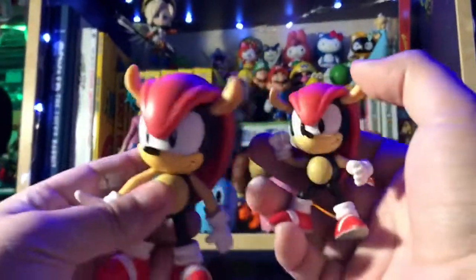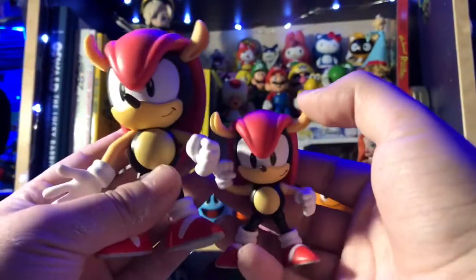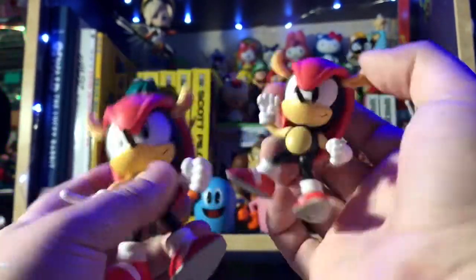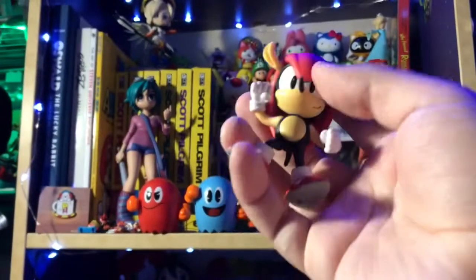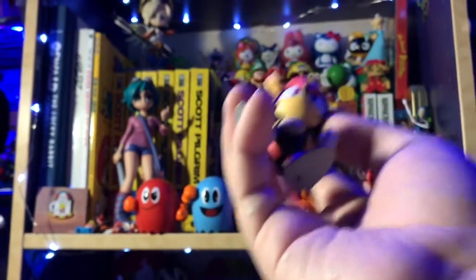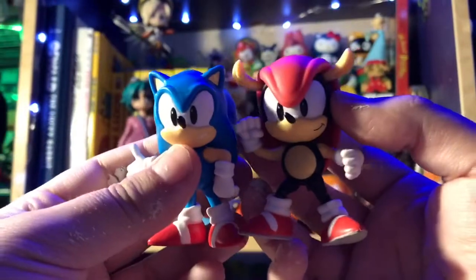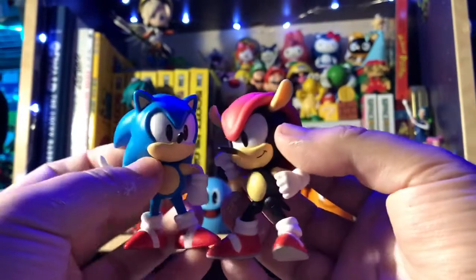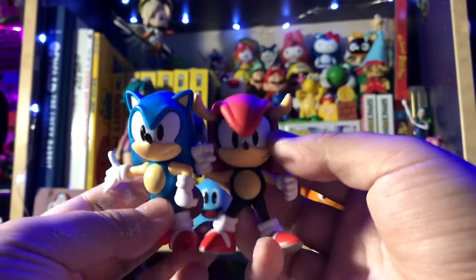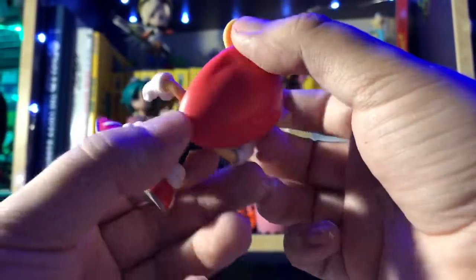Let's look at the 4-inch figure with him. Here is the 4-inch Mighty that we got in Wave 3 of the 4-inch line. As you can see, it's pretty much the same figure — the expression is almost exact — but he's smaller, so he will scale with the modern characters a lot better. As you know, the modern characters are supposed to be taller than the classic characters. So here he is with Sonic. Yeah, they're in perfect scale. They're supposed to be kind of the same size.